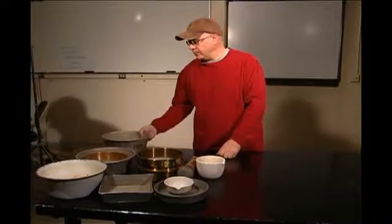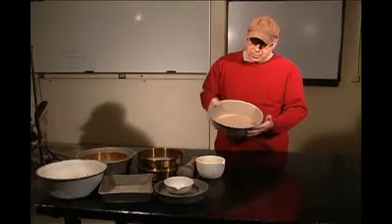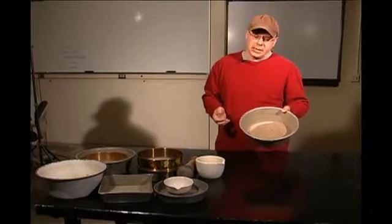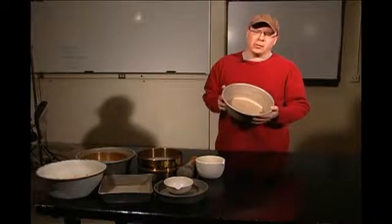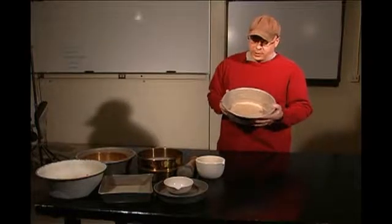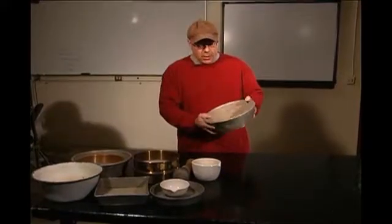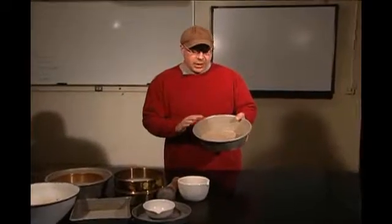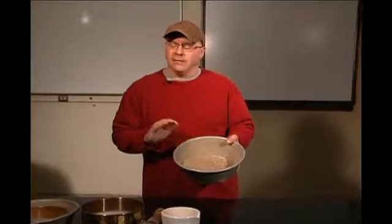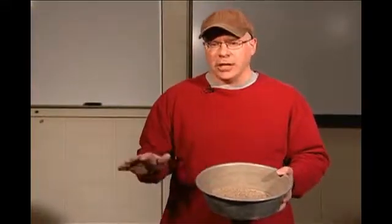We also need the sample. This particular sample has already been gilsoned — it's already gone through a number four sieve, so we're going to be working with P4 material. We aren't going to go through any of the grading stuff today. What I want to do is make sure I get all of the P40 material off from this by grinding it and washing it.